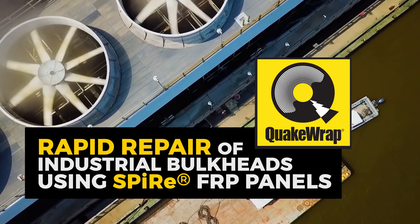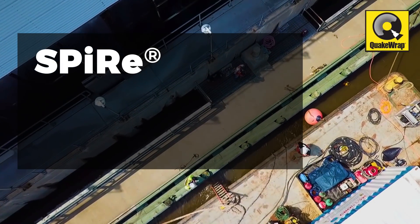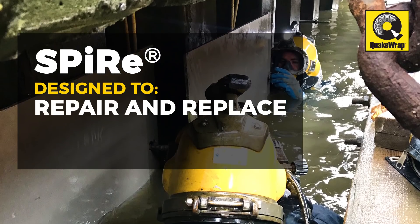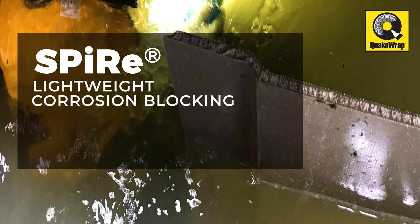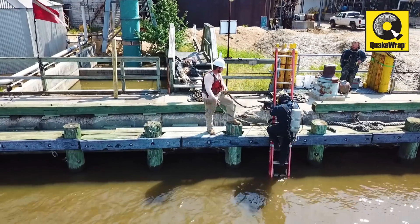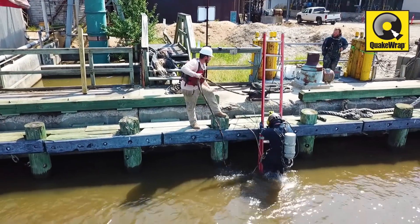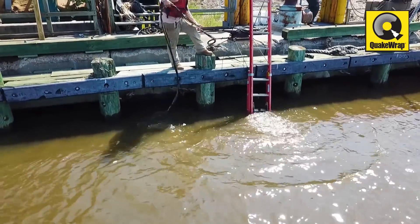Industrial bulkheads rapidly repaired using SPIRE FRP panels. The sheet pile repair or SPIRE system by QuakeWrap is designed to more efficiently repair and replace corroded steel or concrete sheet piles and bulkheads using lightweight, corrosion-blocking FRP panels. This engineered system was recently deployed in the shallow, navigable waters of a Virginia river to repair a highly worn industrial bulkhead.